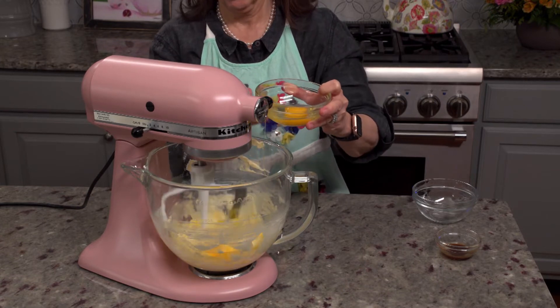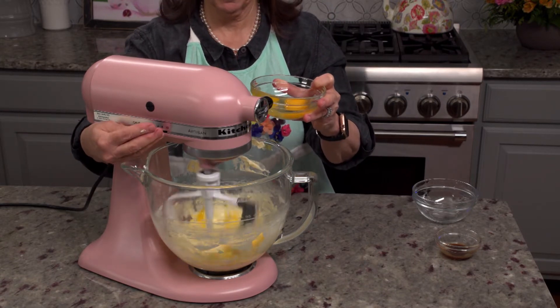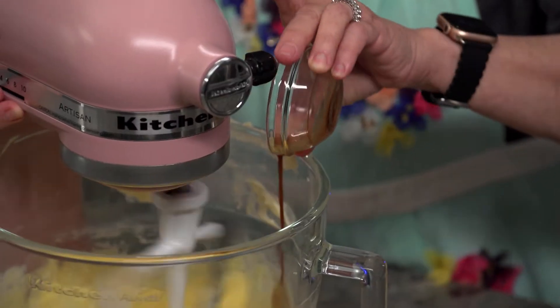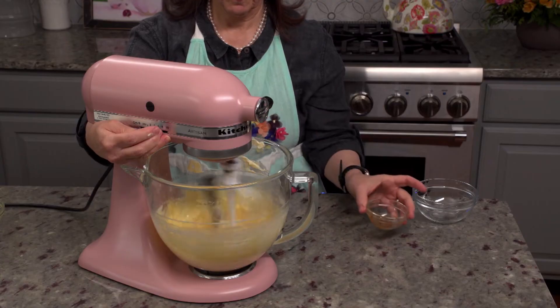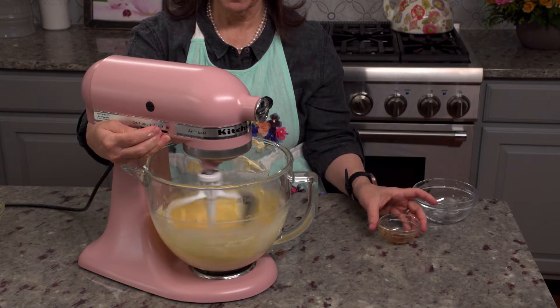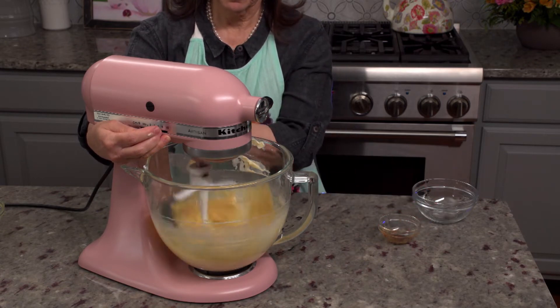Add the eggs one at a time until they're nicely incorporated. And last but not least, add the vanilla extract. Did you know that the role of vanilla in sweet baked goods is similar to the role of salt in savory dishes? It enhances all the other flavors in the recipe.